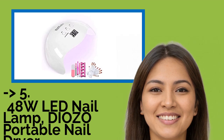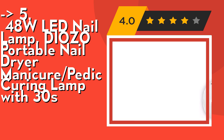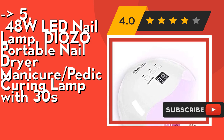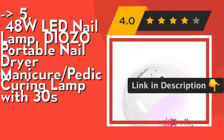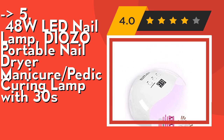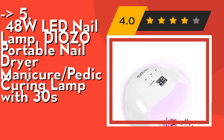The fifth product is the 48W LED Nail Lamp, Diozo Portable Nail Dryer Manicure Pedicure Curing Lamp. It's a portable and light nail lamp — only 227 grams — made of anti-break ABS material, which is half the weight of other competitors with the same power. It's a perfect pocket nail lamp for school, office, home use, and travel. It's also multifunctional and smart with a 3-timer setting of 30s, 60s, and 99s to easily control curing time, displayed on a large LCD screen. Auto-sensor switches it on and off without pressing any buttons. Check out the link in the description to buy this product from Amazon.